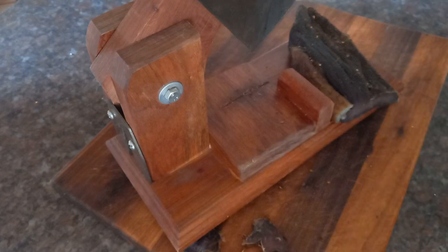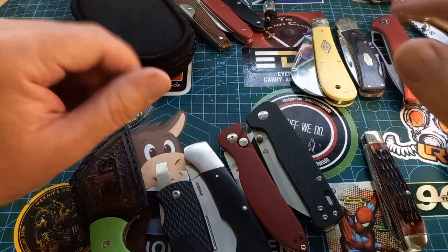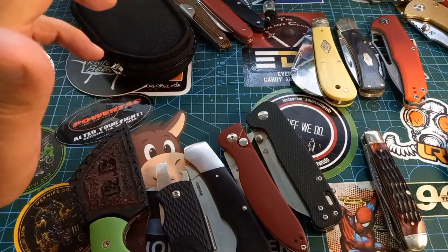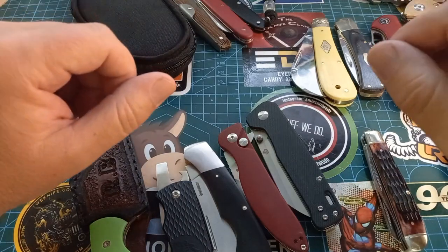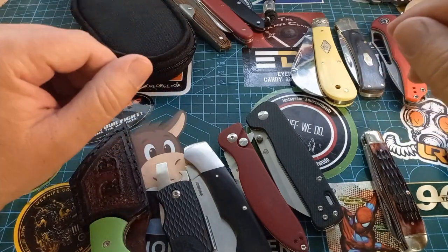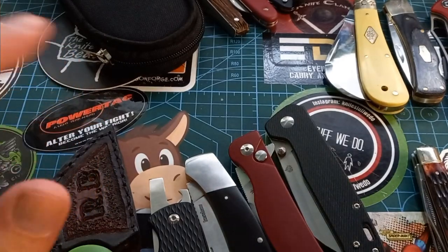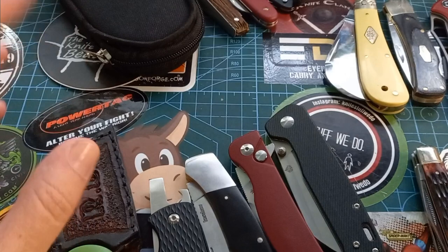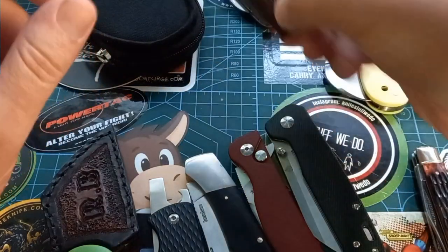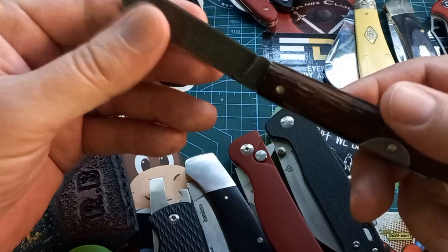Now let's look at biltong knives. I hope you can hear me — we have a guy on the roof cleaning gutters so my dogs want to eat him. I made a lot of videos about biltong knives and I was looking for them but couldn't find all of them. We'll make a video of me sorting all my knives into storage containers — but that's a different video. So, biltong knives: let's first look at a few more traditional ones. For example, this is the Ukapi biltong butcher, modified by X-Knives.